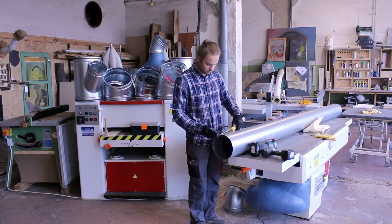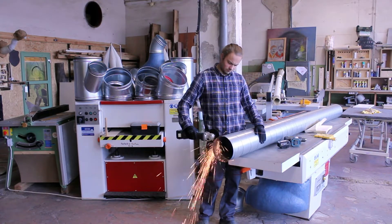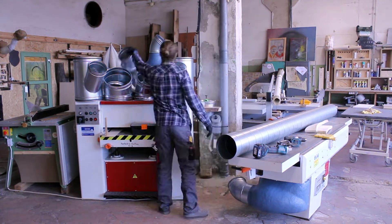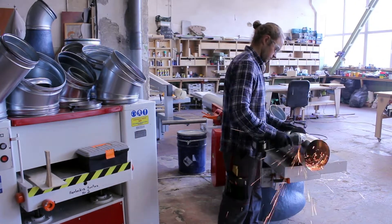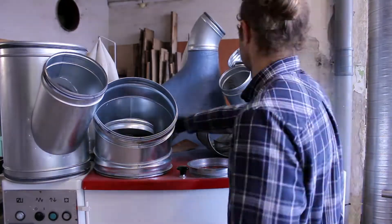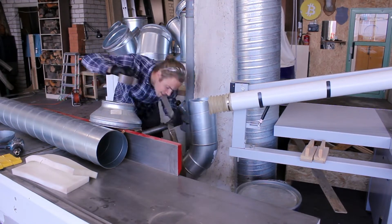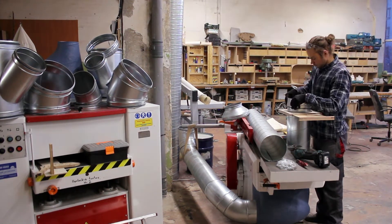Now I'm starting to do the actual ducting. This process was really, really fun — I had a blast making this. The time just flew. It's kind of like Lego for adults — just fitting parts together. As you can see, every part is loosely fitted just in case I have to adjust it later.